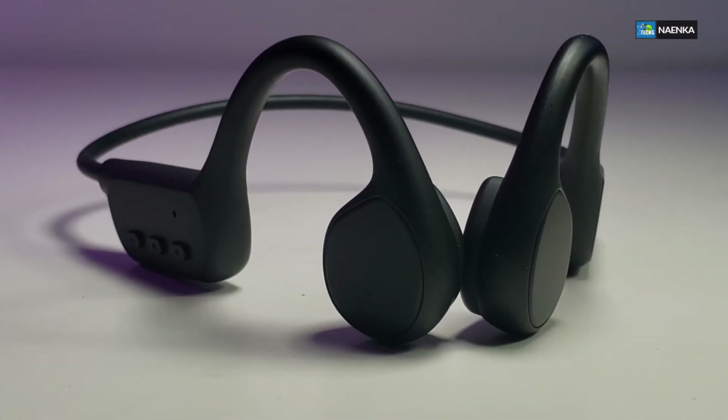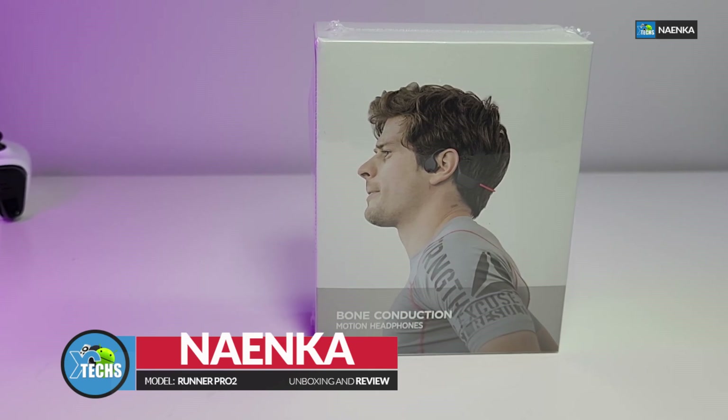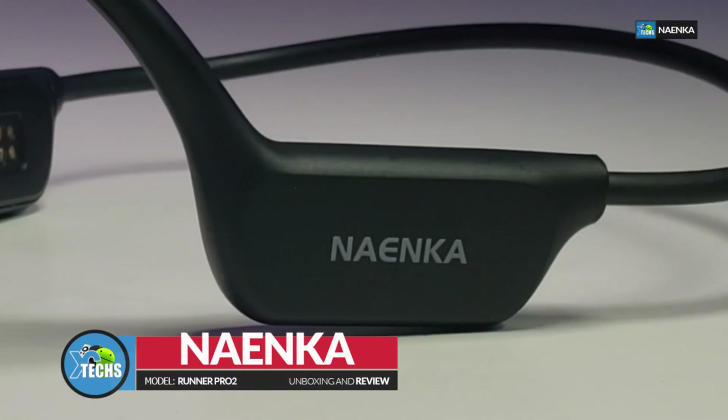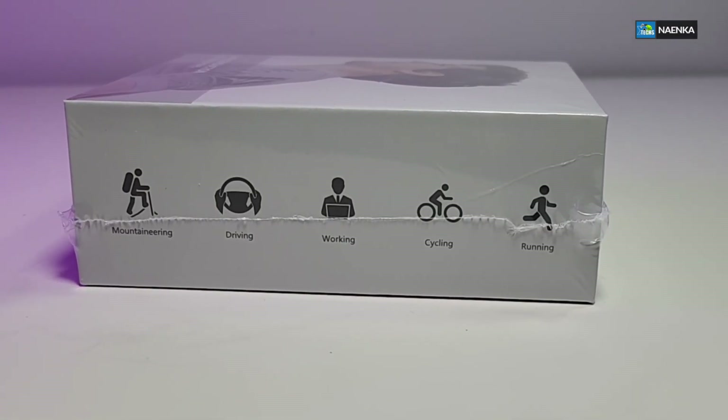Thank you for visiting our channel. Today I came out to review and also quick unbox these bone-conducting motion headphones, and this is done by a company called Nika. It is the Runner Pro 2.